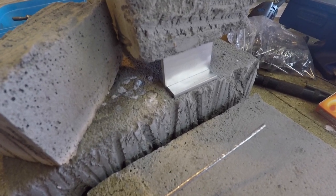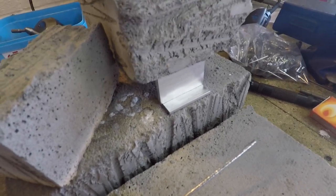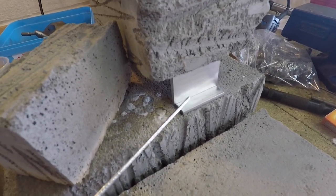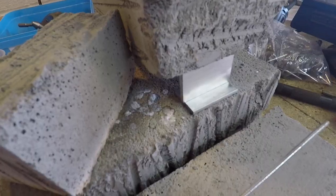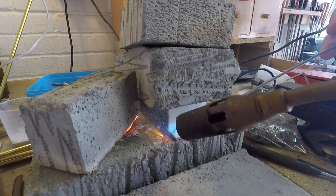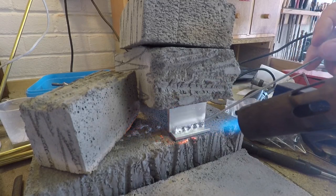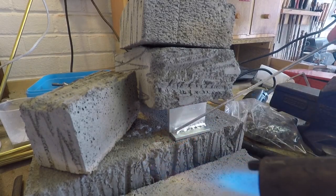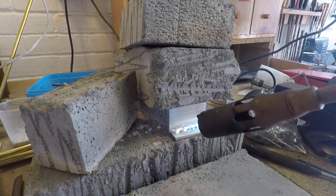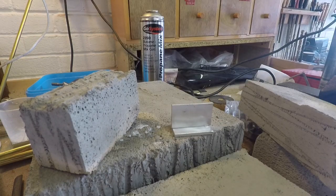This isn't welding because we're not melting the parent material. I'm not sure whether it's brazing strictly speaking or whether it's soldering even, but the aim is to get the parent material hot enough so that when we touch the rod onto it, it will melt and flow into the joint. Well, that happened quite a bit quicker than I was expecting. I'm just going to let that cool down and then turn it round and have a look at the other side.